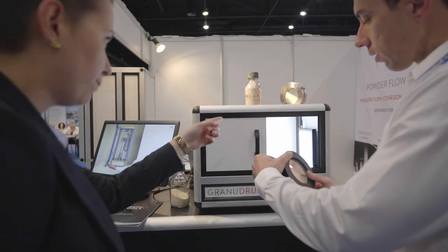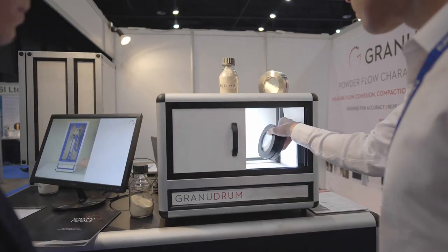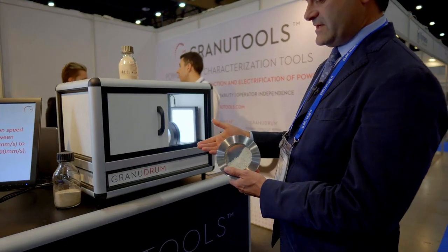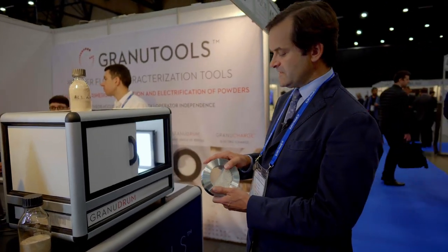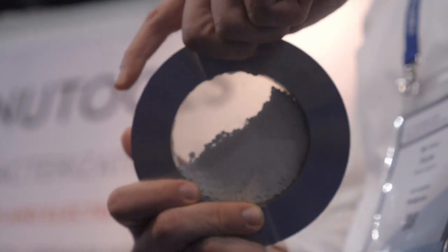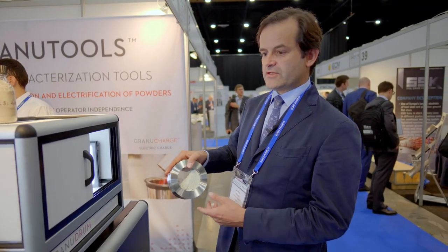To this end we have developed the Granudrum. The Granudrum is a system which measures low-consolidated material at high speeds, which is exactly what is happening in the additive manufacturing printer. The powder is confined in the cell, the cell is rotating, and one can look at the fluctuations of the powder bed.